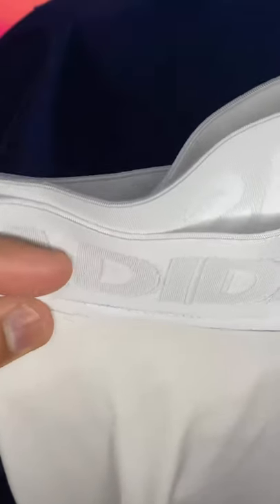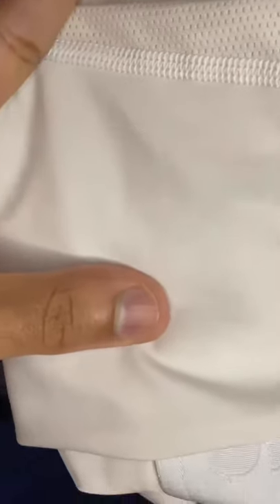Next I will take any leg sleeves. These are the Adidas leg sleeves. I fold these up and place them right on top of my practice pants.